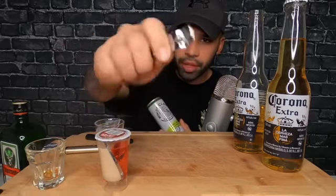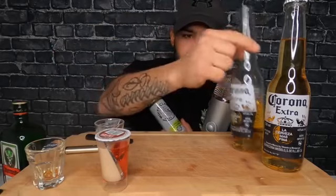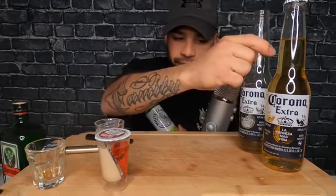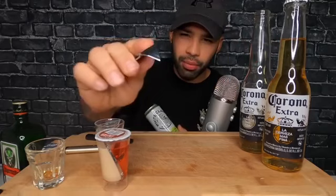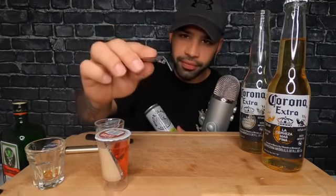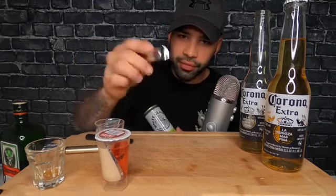I don't know if I remember how to shotgun, dude. I haven't done this in a long time. But the cool thing about this little contraption that I bought, like the can opener, bottle opener — it comes with that little pointy end, which I'm going to assume is for shotgunning stuff.